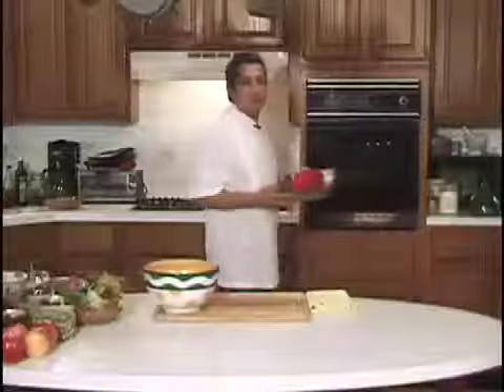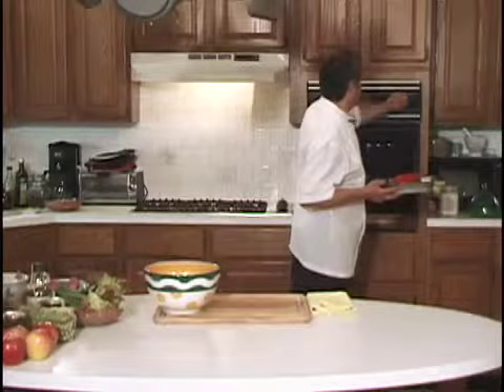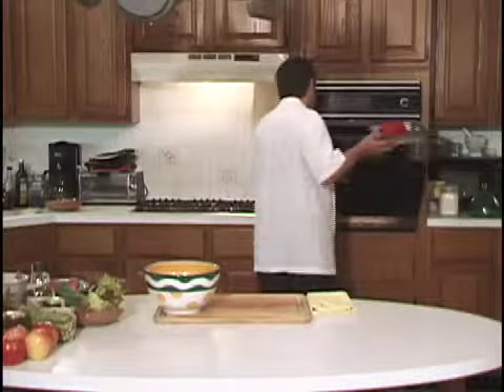Now right to the oven — 450 degrees, about 15 to 25 minutes. It depends on the temperature of the oven.